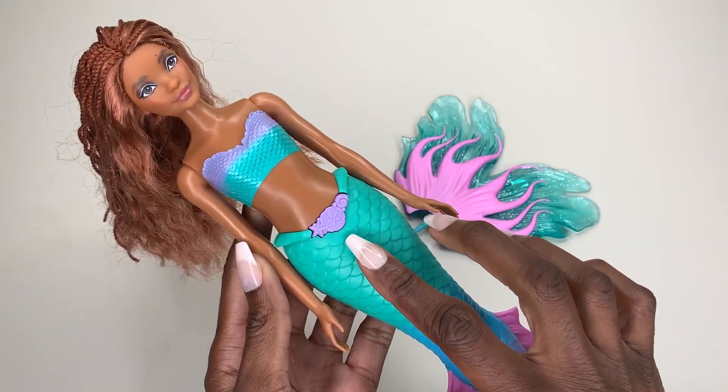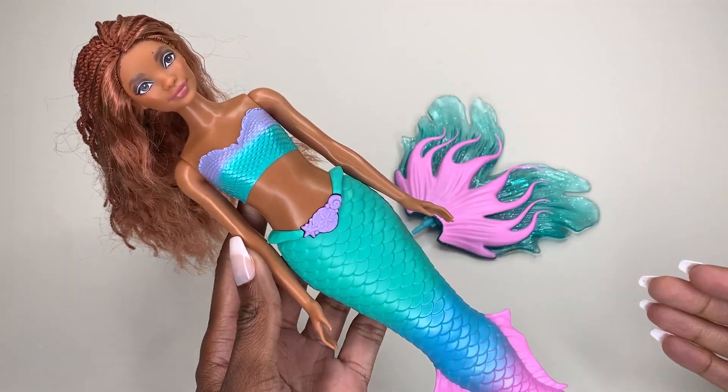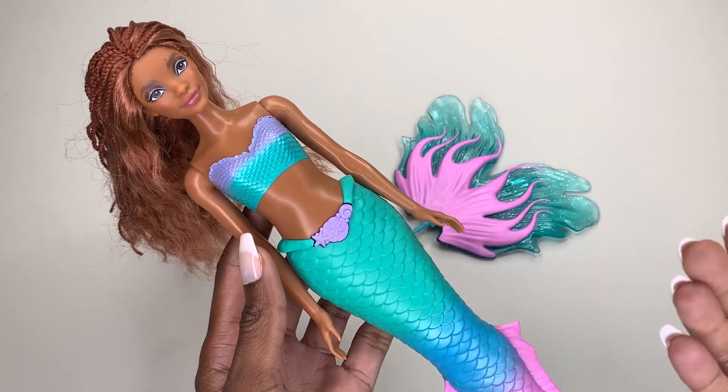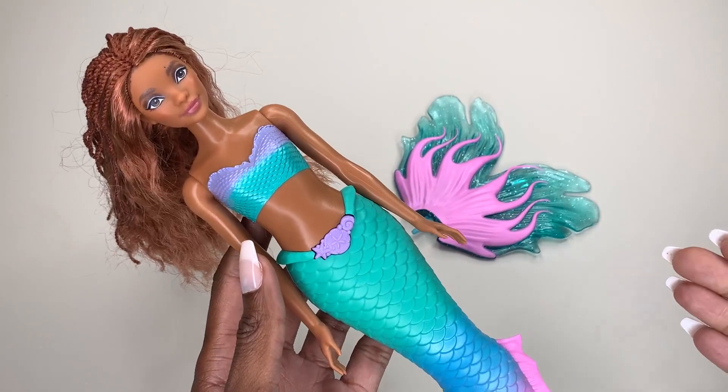This button right here has a press option. It's a button that you can press and she will sing her signature song. Obviously I cannot play it here on this video, but once you press that button, she will sing.